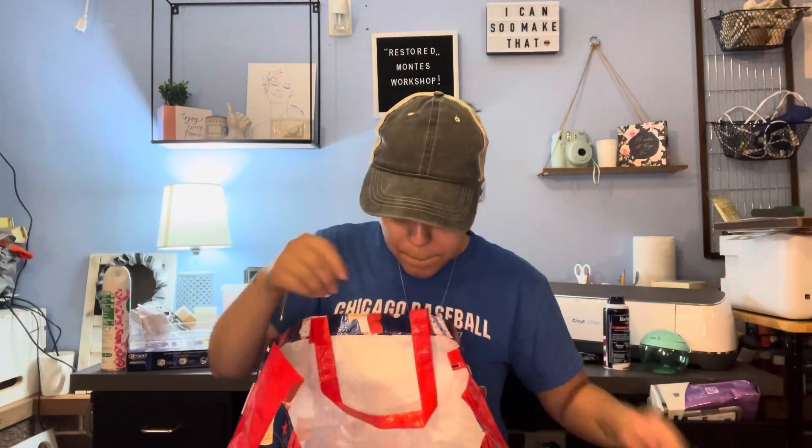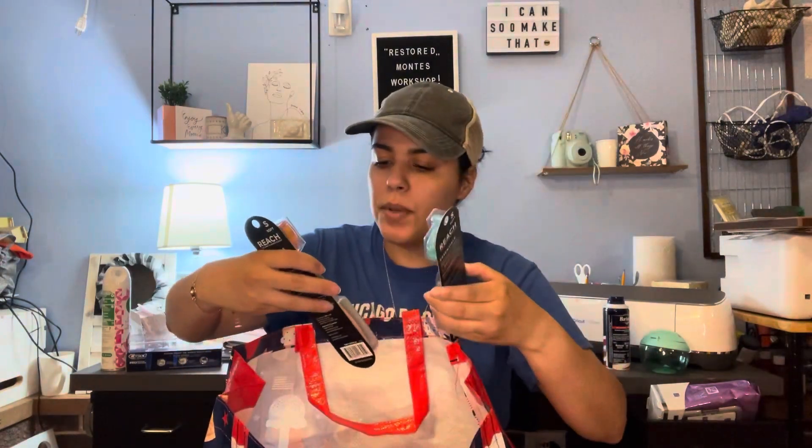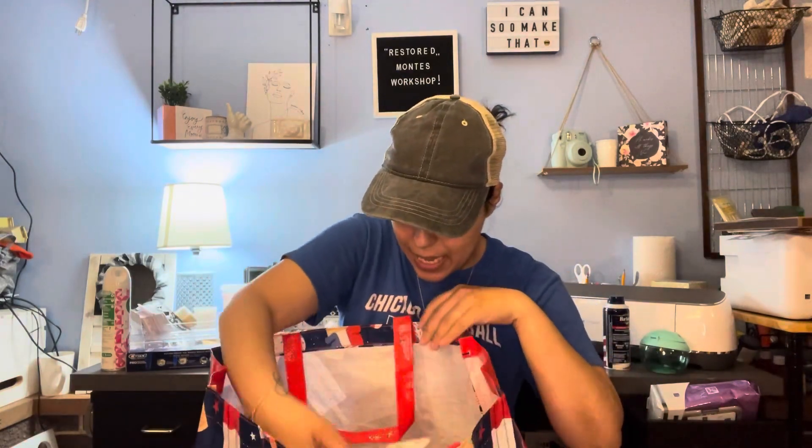My husband wanted some beef jerky to have before his surgery. I also got toothpaste, toothbrushes — the Reach brand soft ones. I got the blue and greenish one and the purple one. I thought they were cute because they're a nice color and they have a little cap to cover the bristles.